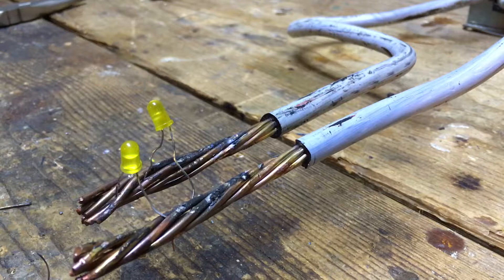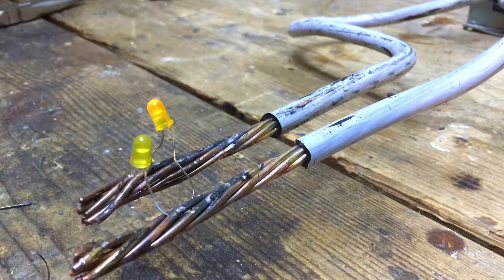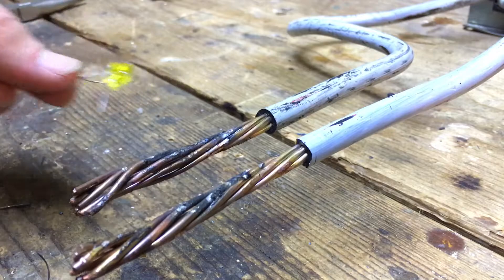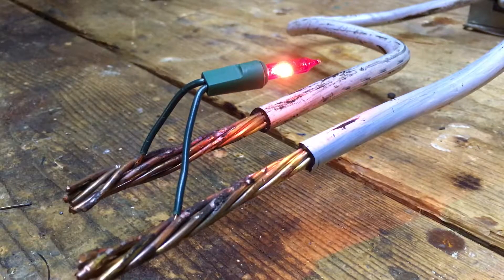I find it really amusing that the same transformer used to melt bolts and nails in half is a perfectly suitable power supply for these low voltage devices — for example, these LEDs. Obviously they're only taking half the wave. No reason for them to be warm or anything — they're just running the way they should on a low voltage power supply. These little incandescent Christmas lights also work perfectly fine.